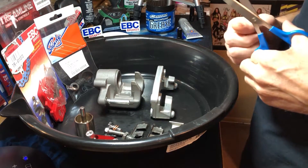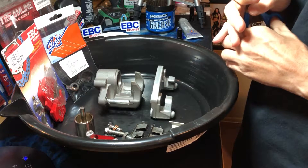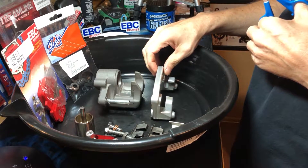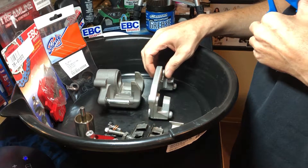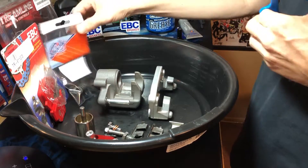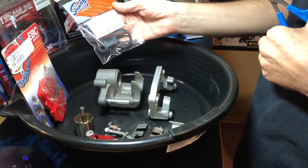Let's get right down to business. Today we are going to be reassembling and rebuilding the rear brake caliper. This is a 400EX build and we are putting 450R brakes all around on it. Got the brake rebuild kit right here.